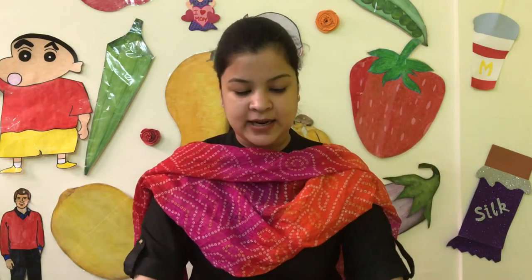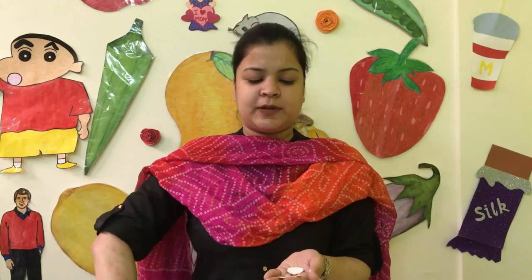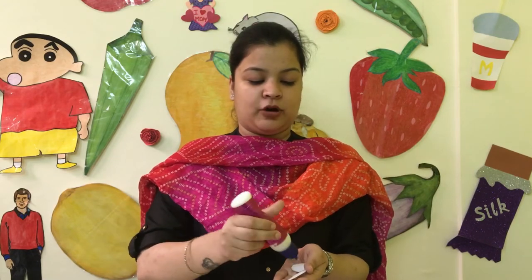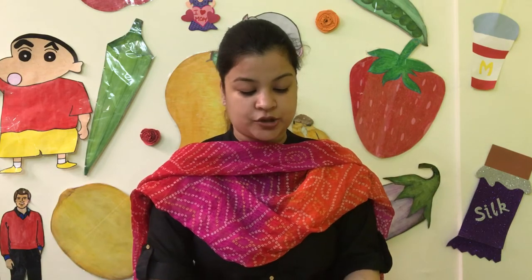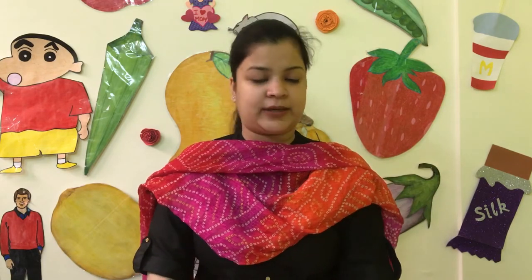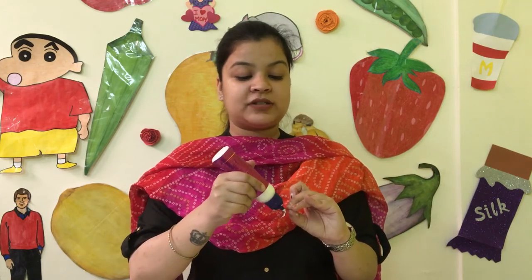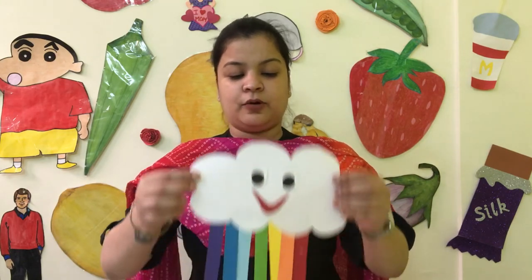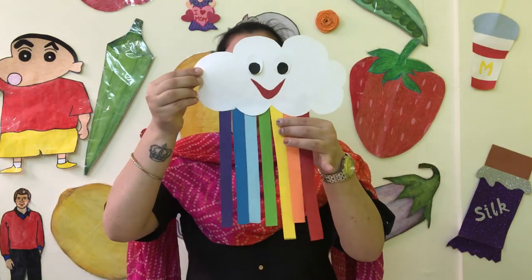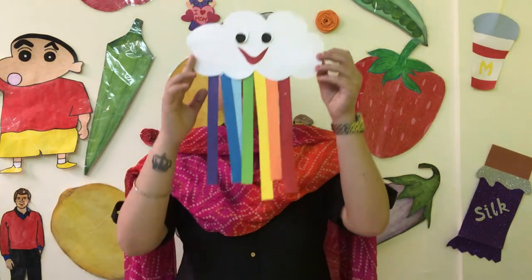Now we will add facial features. I have two eyes prepared. You can add a glitter drop, then add the eyes. If you want, you can also add a nose — it depends on your creativity. Since these are small children, keep it simple. Look — our rainbow is ready! It's a little wet with glue but you can see how it looks. You can make this type of rainbow.